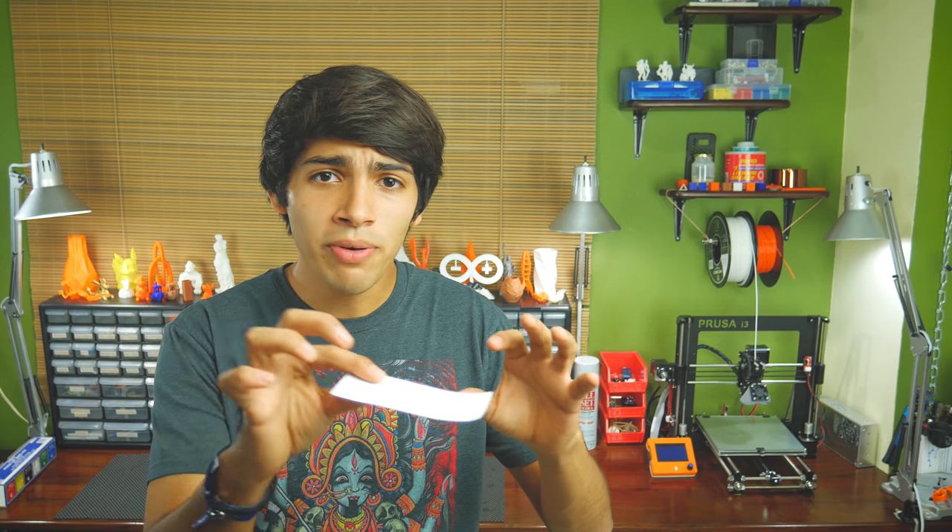I still suggest leveling your bed using the screws before trying this, as you will only need to do that once. The mesh bed leveling needs to be done every time you restart the printer. But don't worry, the menu option does not go away — it's just the leveling process with a piece of paper that you will need to do again. Yeah, it's a bit of a bummer, but it's not a deal breaker when you consider how perfect your first layers can be.